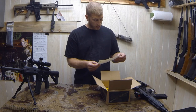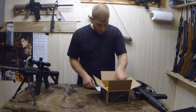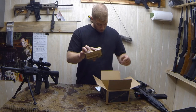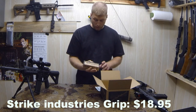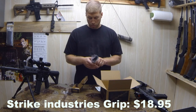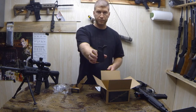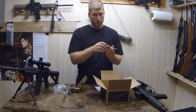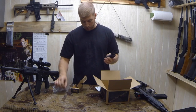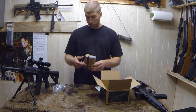So we have Strike Industry Grips — let's see what those are. Strike Industry Pistol Grip. It's got a nice texture to it. It's got a water plug or dust plug on the bottom. It comes with a screw. Lightweight reinforced polymer construction.